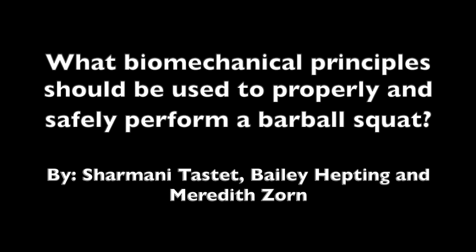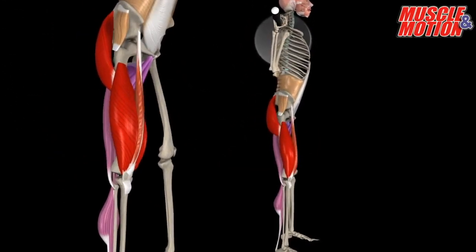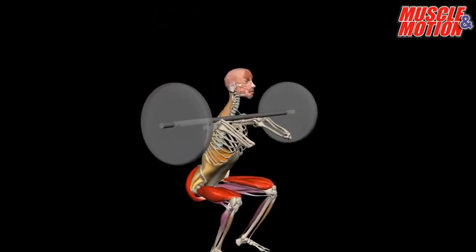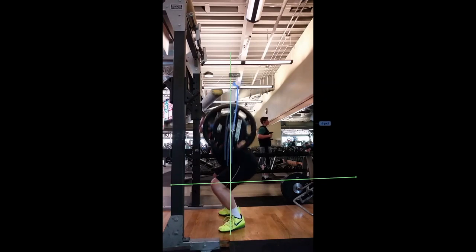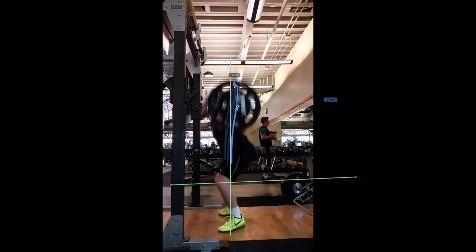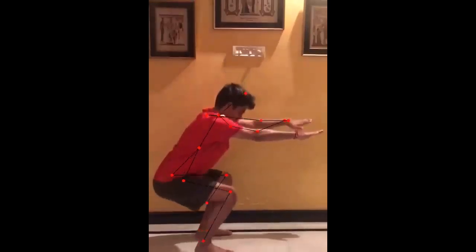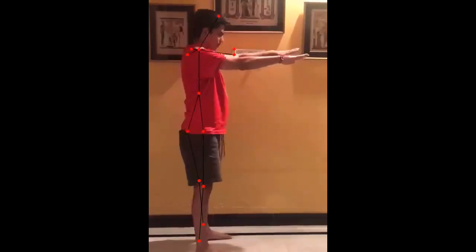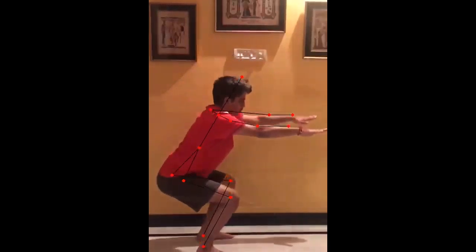A squat is performed by lowering the body close to the ground. You do this by bending your knees while simultaneously pushing your gluteus maximus backwards. You keep your feet planted firmly on the ground to support your stance. The barbell is balanced on your upper trapezius and you keep your shoulders back to prevent the barbell from putting pressure on the neck. Your feet act as a fulcrum that support the knees and hips, which are the effort in the system. The barbell and weight act as the resistance load. Because of this, a squat is considered a third-class lever system.